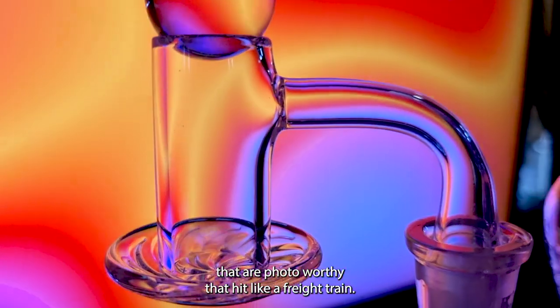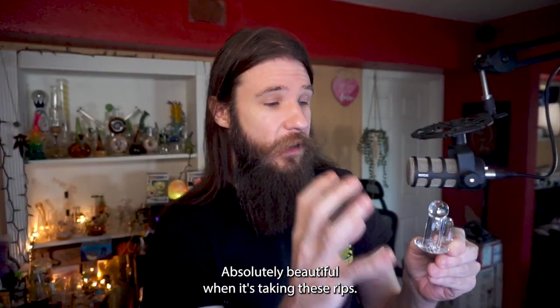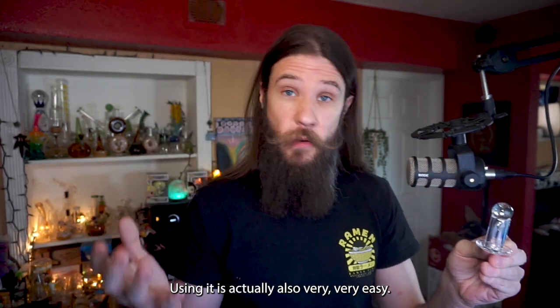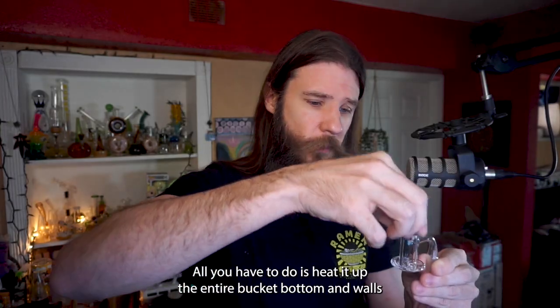The final result is beautiful melt shots that are photo worthy and hit like a freight train — absolutely beautiful when it's taking these rips.